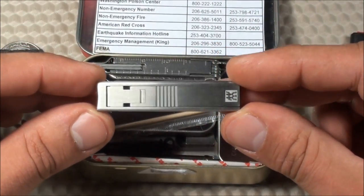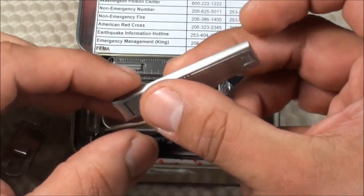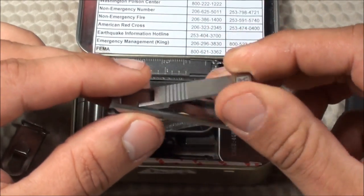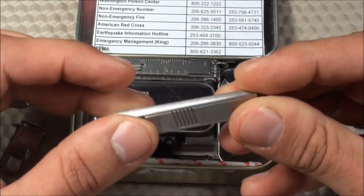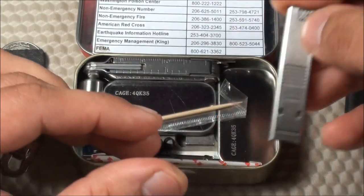I also have some nail clippers. These are the Zwilling J.A. Henckels Pure Home Ultra Slim nail clippers. They're a very cool design — they collapse and are very thin, very lightweight, and have a very unique design to them. I like having some nail clippers with me at all times.